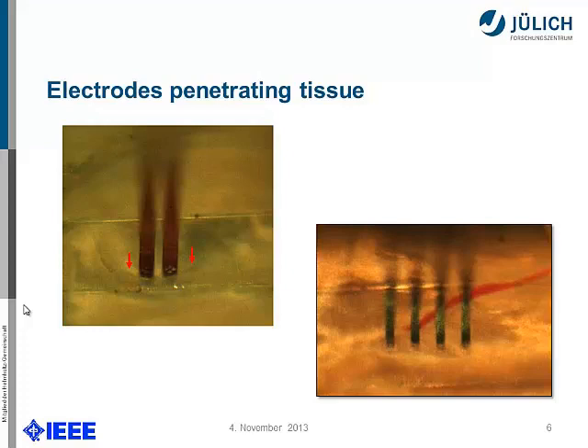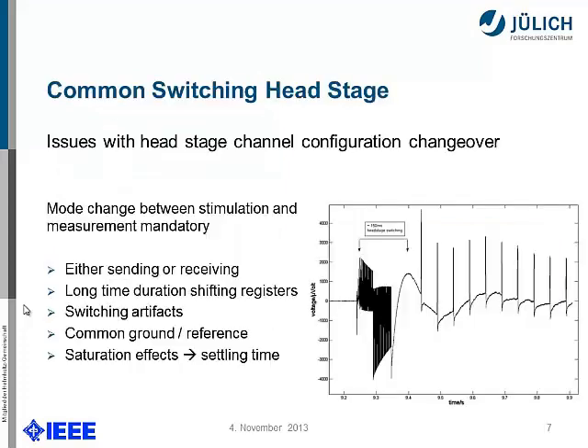We took a gold-standard system from Tucker-Davis Technology, and this is what we got. We had some issues for the stimulation purpose. The problem is that with Tucker-Davis, as soon as the stimulator is turned on, there is serious noise we can't handle. So we were either sending or receiving — we had to switch between stimulation and measurement. During mode switching we had serious switching artifacts that would cause our amplifier to go into saturation repeatedly. Therefore we needed a new approach.